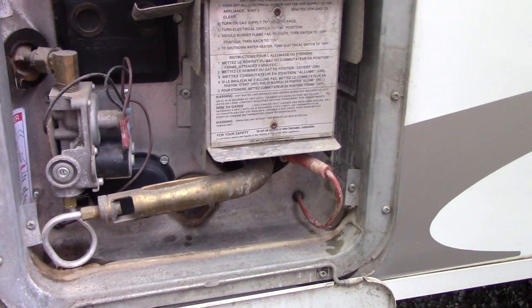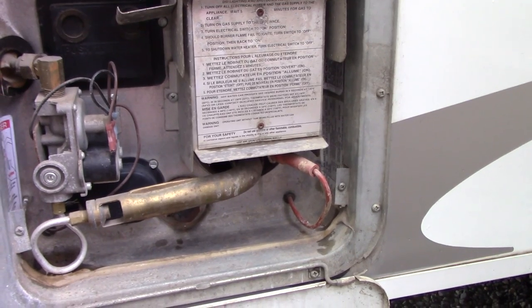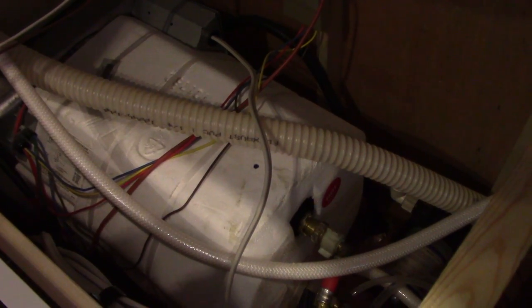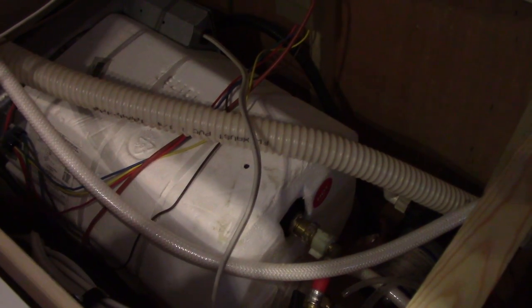If you don't have that switch and you don't have a power cord going on the inside to the hot water tank, then it's a propane-only hot water tank. You'll know if your water tank is supplied by electricity by the wire running to the tank — in this case it's running to the side box there. So this one is propane as well as 110-volt power operated.